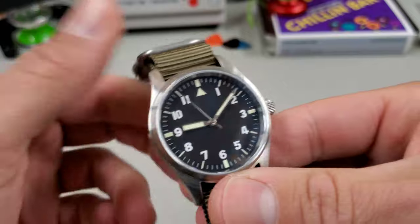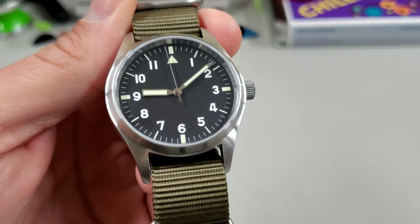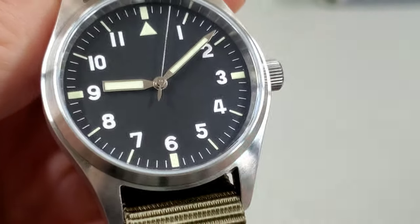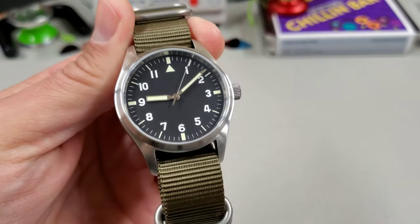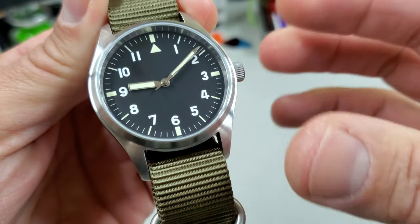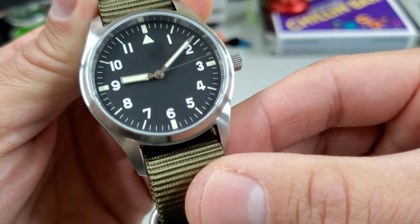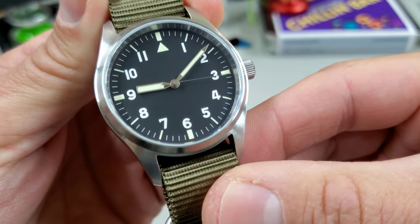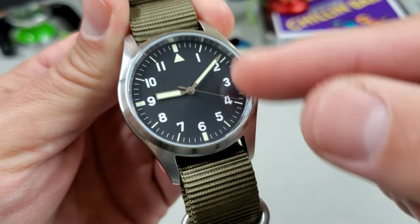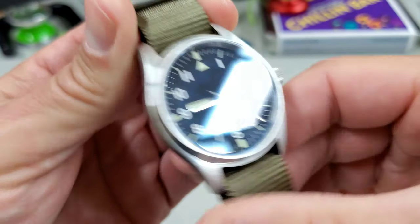You get a very nice matte black dial, which I'm a fan of. If you look closely, you can see the difference between the loomed plots and the non-loomed print — the Arabic numerals 1 through 11 are very white compared to the other spots; those are not loomed. The outer hour markers are loomed, and the hands are loomed with C3.